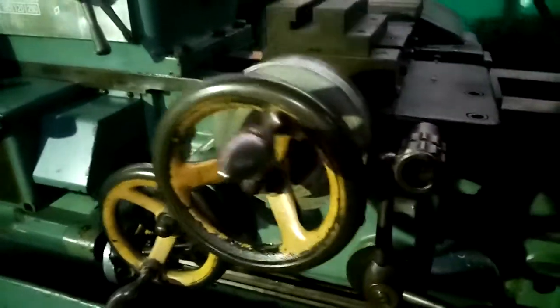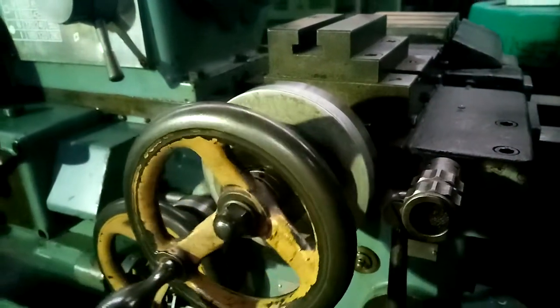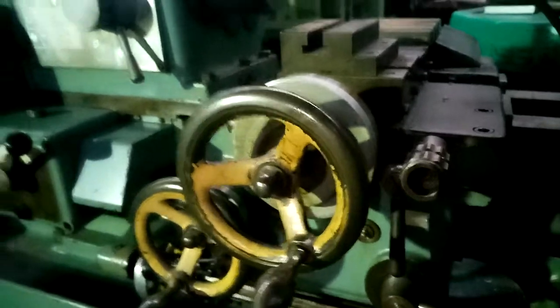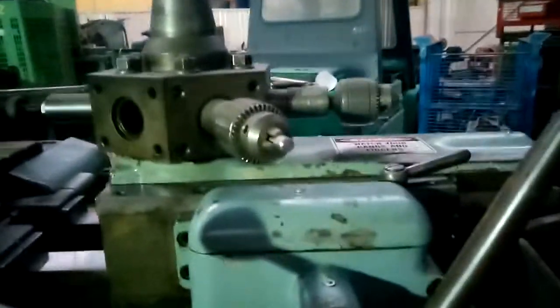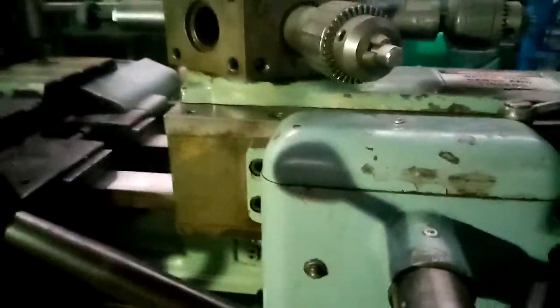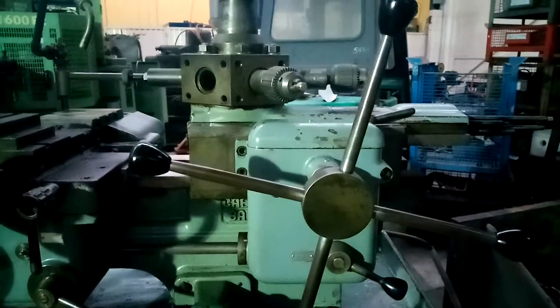Demonstrate the cross feed. This will demonstrate the feed on the capstan slide.